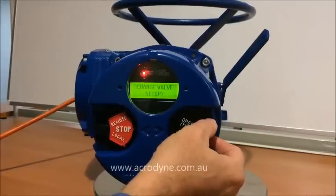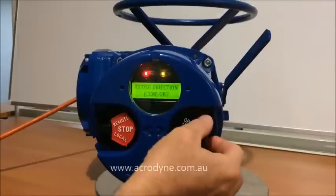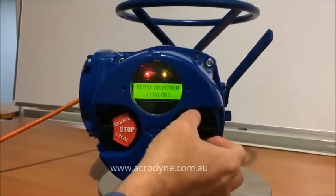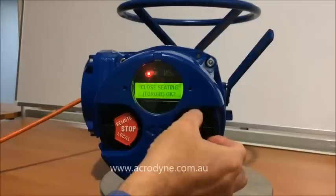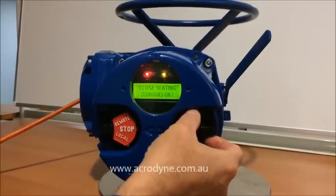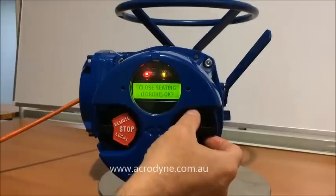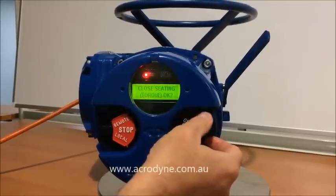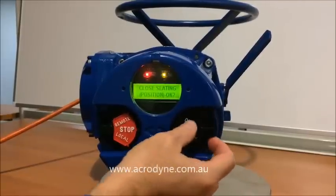We need to change the valve settings, we say yes to that. We agree to counterclockwise, we say yes to that. And first of all we need to change the seating torque. Now seating we can do on either torque or position.